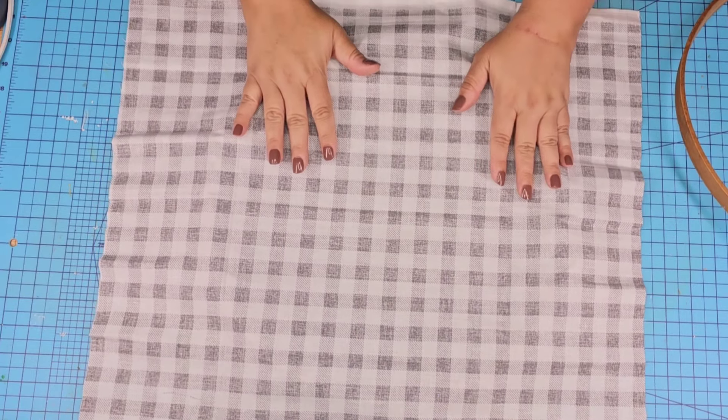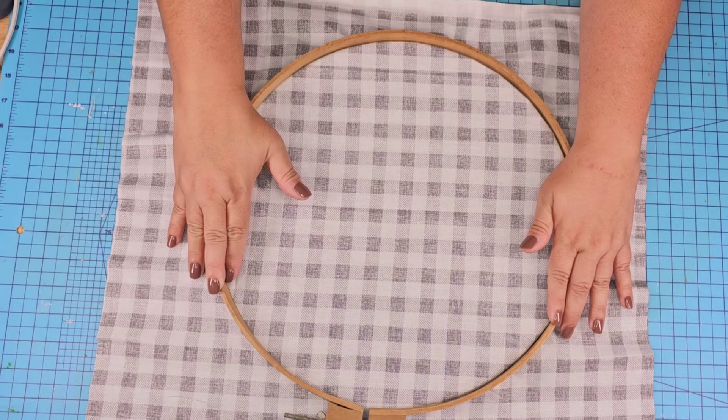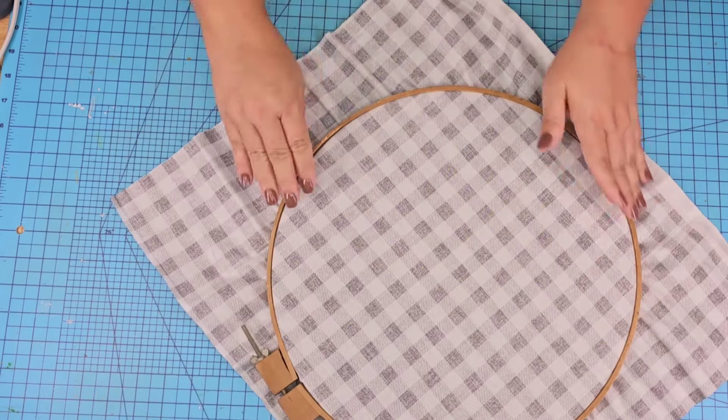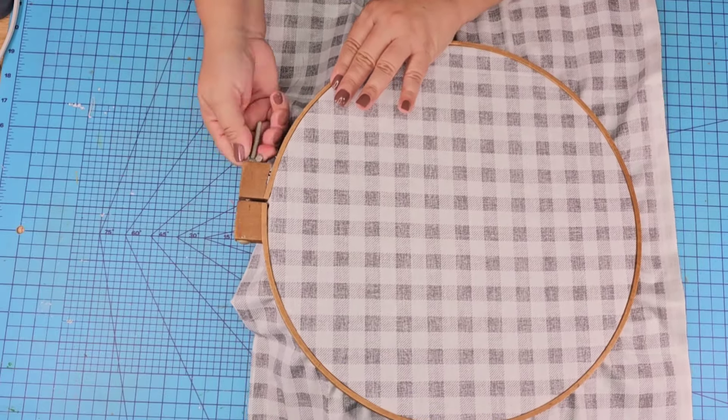We're going to place it upside down and then place that top portion right on top, pushing it in of course, and then making sure that we are tightening and securing it as tightly as we can. It doesn't have to be crazy tight, and then we are going to flip it back to the front.